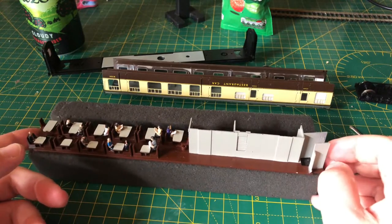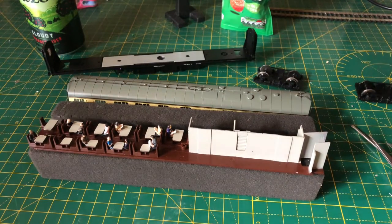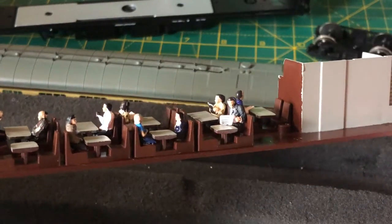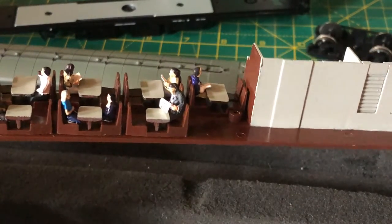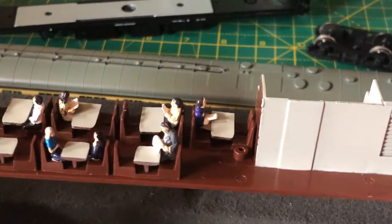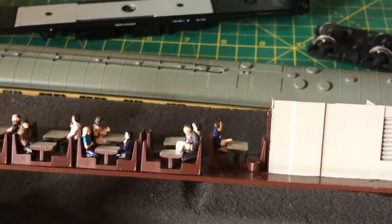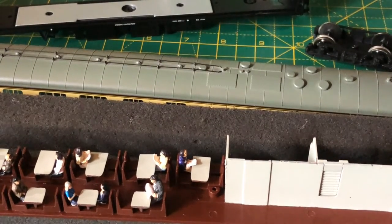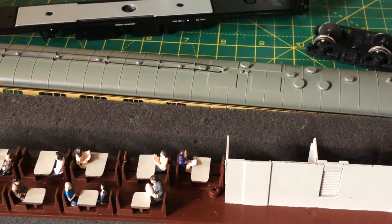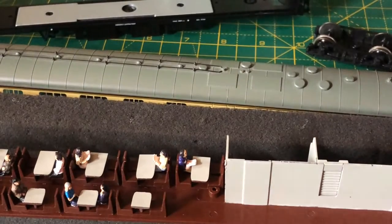Don't do what I did and throw your coach bodies around, because you end up damaging them. As you can see, I've already fitted some little Bachmann passengers. The reason I'm taking this particular coach apart is that one chap there in his grey suit reading his newspaper — I didn't notice until I'd put it all back together, but he's sitting a bit wonky, hanging off the edge of the chair. I put a couple of passengers in with no glue because of the tight space between the tables and chairs — and that's why he's moved.